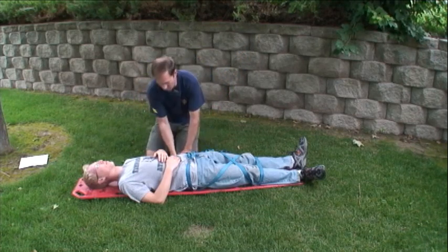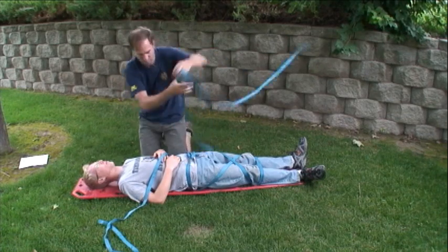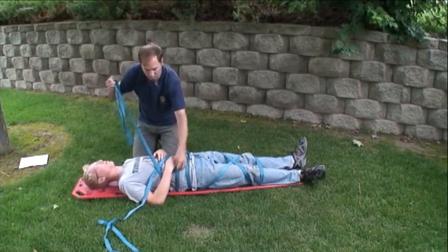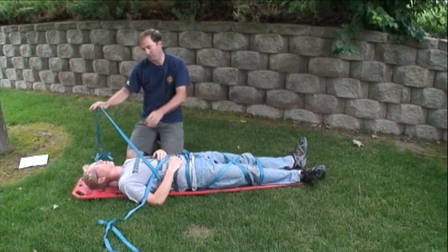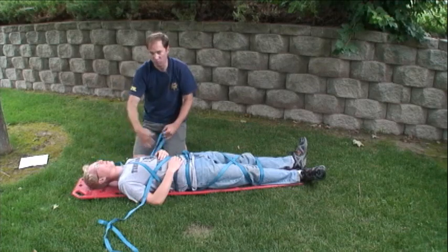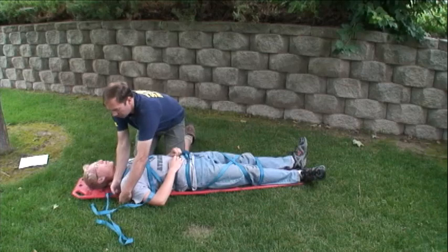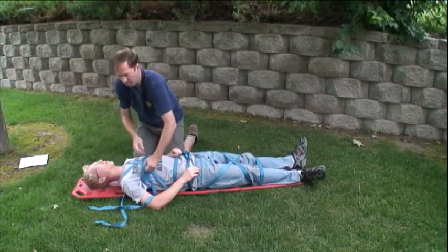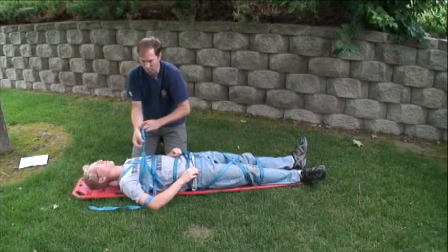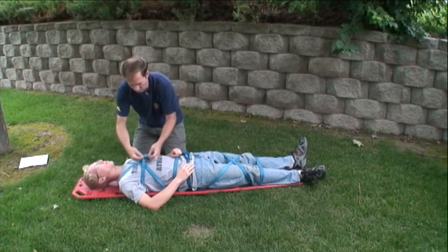Repeat for the torso with a small variation. After you go through the board, then go over the shoulders and back down, and this is what prevents ejection from the top of the backboard. Once again, tie it off. A square knot with overhands would do a better job here.